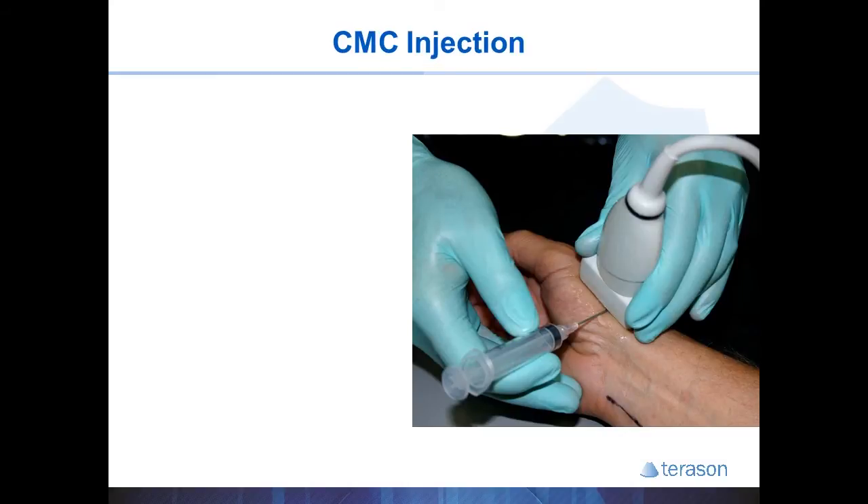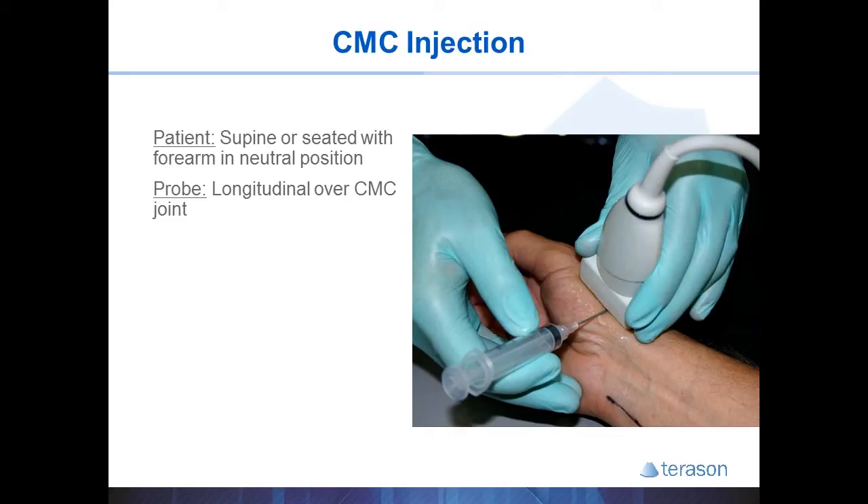The CMC joint of the thumb is a small and sometimes difficult joint to enter when there is a large amount of joint destruction and osteophytes present. You start by placing the patient's hand in a neutral position and place the probe so you see a long axis view of the first metacarpal bone. Then slowly slide the probe proximally until you see the CMC joint. The needle will use a short axis approach, typically coming from a palmar direction to avoid piercing the first dorsal compartment contents on the dorsal side of the probe.